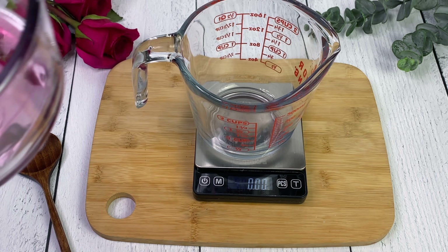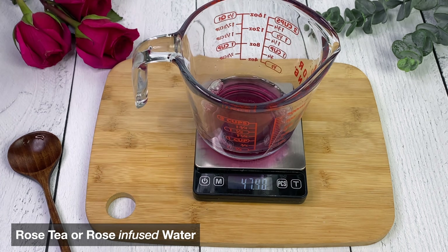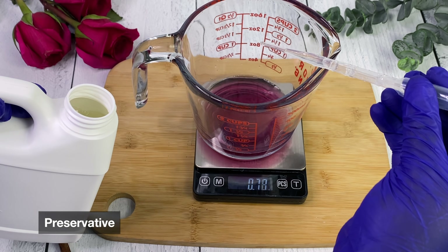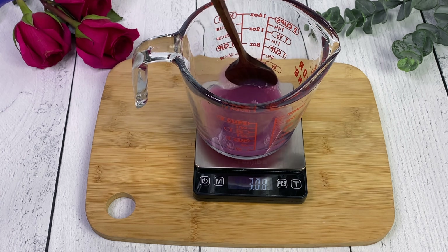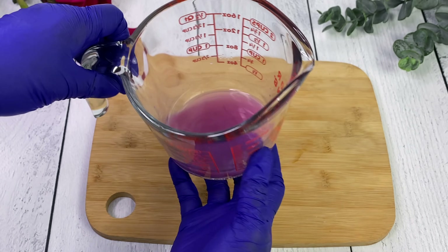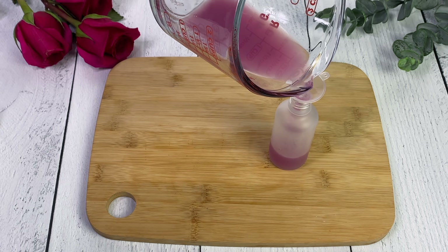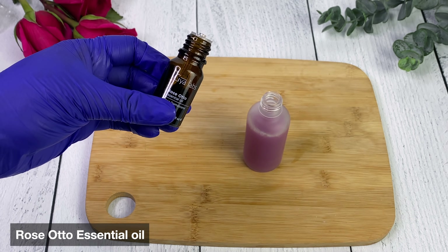Next up is our rose infused water or rose tea - this is the easiest one to make. I'm straining it now - you'll see there are some particles floating from the roses and stems. I did add a preservative to this and I recommend you do so as well, just because it has extra particles and more of the essence of the rose in there. Rose infused water goes bad super fast without a preservative - nasties can grow within 24 hours, even in the refrigerator.